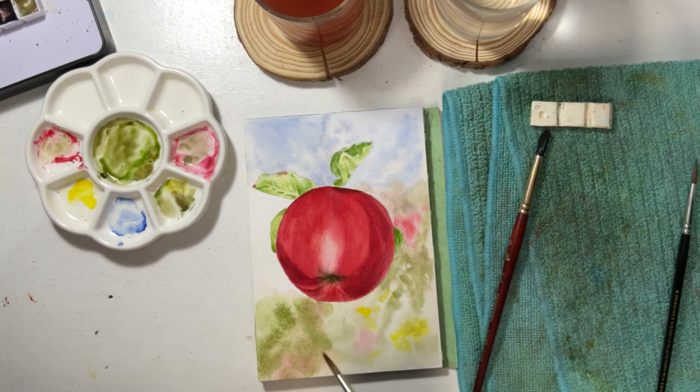The second option is to paint the background before painting the main subject. With this, I used masking fluid to temporarily cover the main subject. Once the masking fluid was completely dry, I painted the background section by section. If you want to know what masking fluid is and how to use it properly, you can tap the card at the top to see the full video.